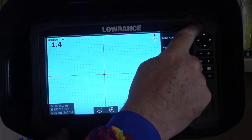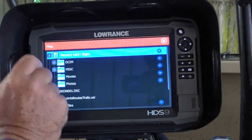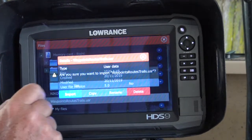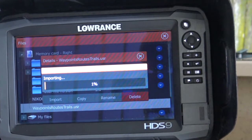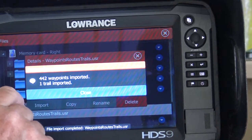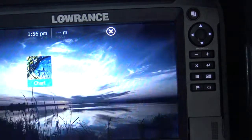But what I can do is reinstall them because I've still got that card in there. Go to Files again, memory card right — there they are. Import. Are you sure you want to import them? Yes. It's importing those waypoints and other data back onto the unit; it doesn't take very long. 442 waypoints and one trail have been imported. Close. I can quickly go to Charts and there we go — all my waypoints are back.